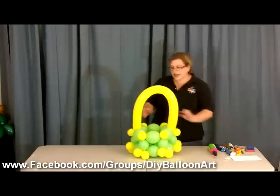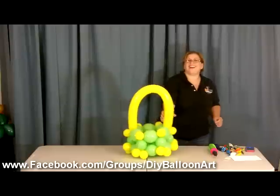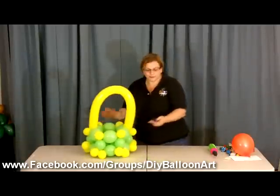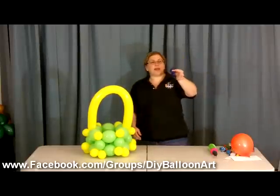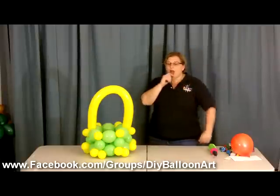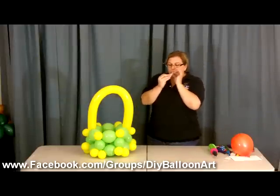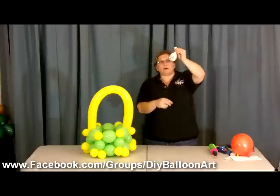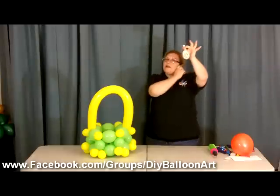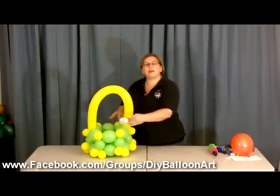Now we have our little basket — super cute, right? That Raquel, she's a smart lady! Now what we're going to do is make our eggs. What we have here are 11 inch balloons that we're not going to fully inflate. Depending on how big you want your egg to be: if you take it and just blow it up till it bowls out and then tie it off, it looks just like an egg. The thing is that size is kind of out of scale with our basket, so we could put a layer of shred in there and put little eggs around that way.